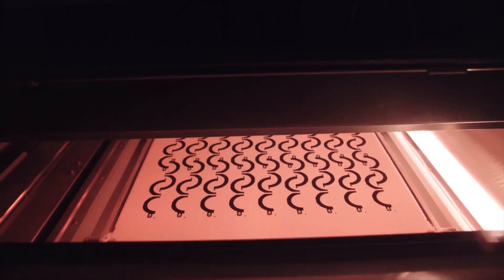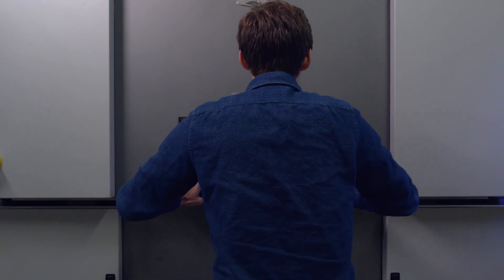Nylon 12 has been created for several different 3D printing processes: extrusion-based FFF, selective laser sintering SLS, and HP's multi-jet fusion MJF. However, it's truly optimized for and used most in SLS. In this video we'll focus mainly on the use of nylon 12 for SLS 3D printing.